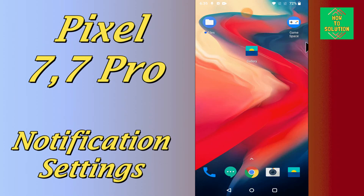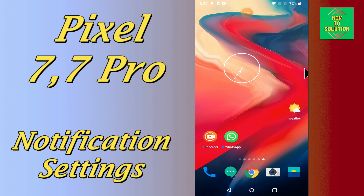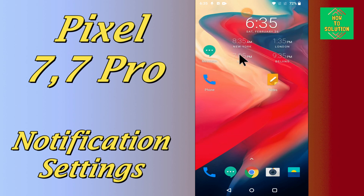Hello everyone, hope you are doing great. In my today's video tutorial, I will show you how you can do the notification settings in your device Google Pixel 7 and 7 Pro.